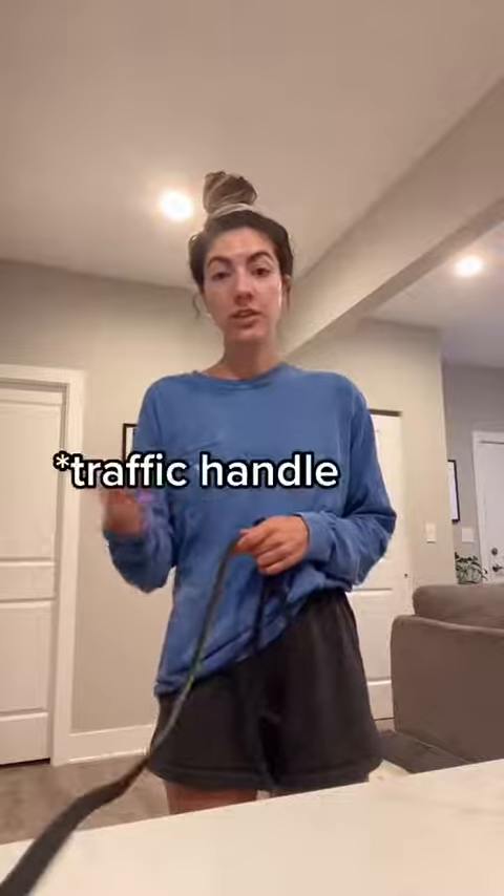Or if you have a leash handle on your dog, you could lock with this hand and then have the traffic leash handle in the other hand. Something to consider.